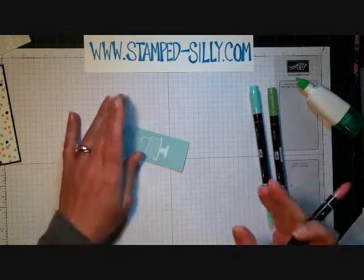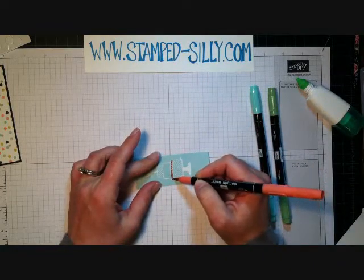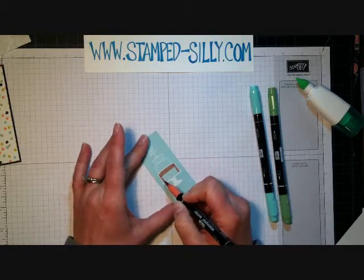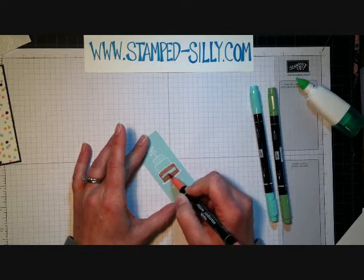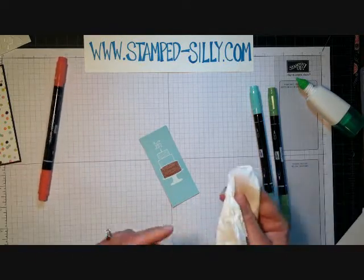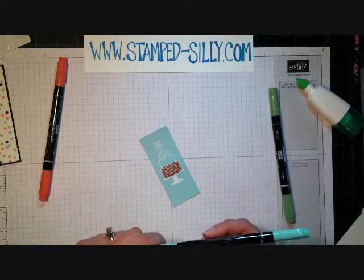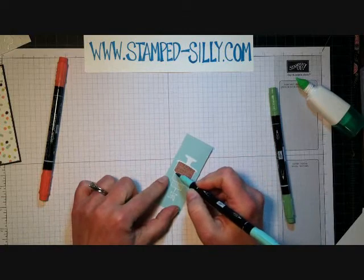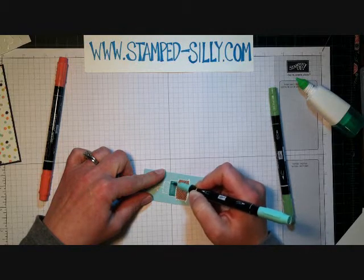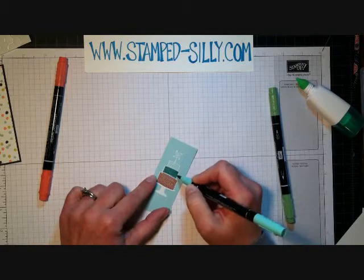Now I'm taking some markers — I've got calypso coral, wild wasabi, and coastal cabana. These aren't colors that are in our pattern paper, but when coloring on colored cardstock, using a shade darker seems to work better. I'm using the brush end. Wherever the embossing powder is, the marker won't penetrate, so I just take a clean Kleenex and dab over the top to remove any ink off the embossing powder, because it will smear later since it won't penetrate through.